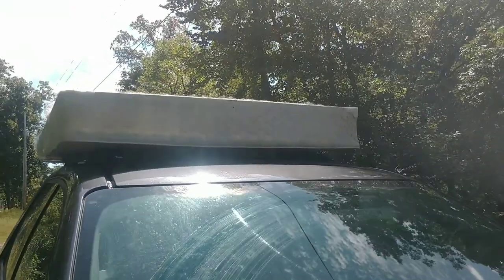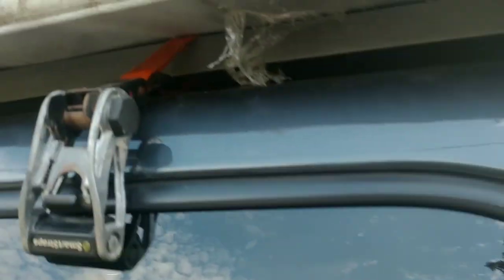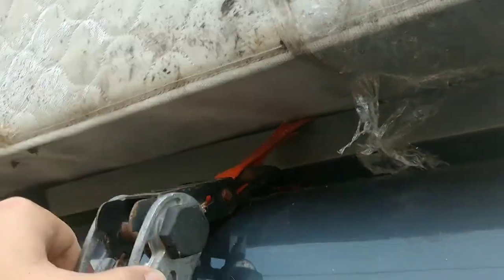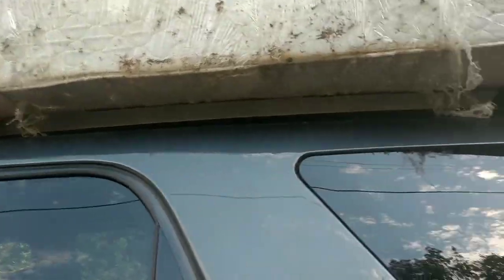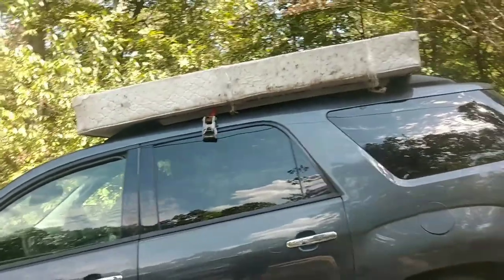Next I'm going to get my ratchet straps and start tying it down. I don't know where all my good ratchet straps went so I'm down to these cheaper ones. The way I did this one was I tucked this part over the bars and made it come back up, but this shorter one is too short to wrap around the bar.